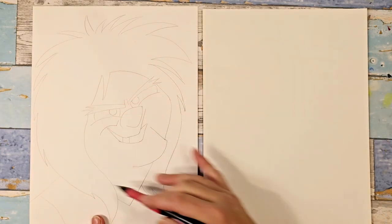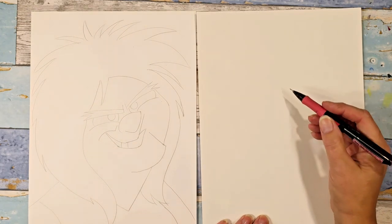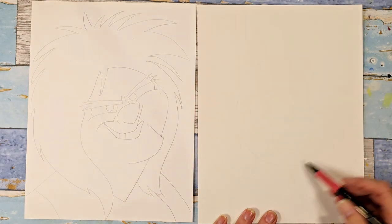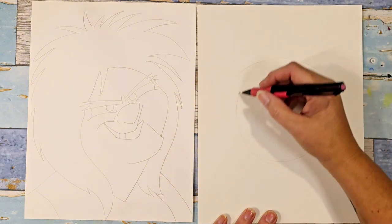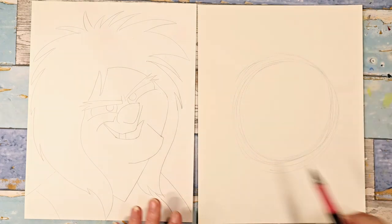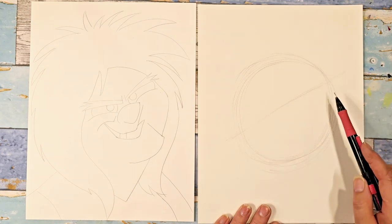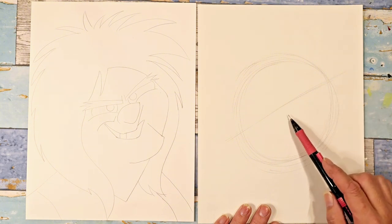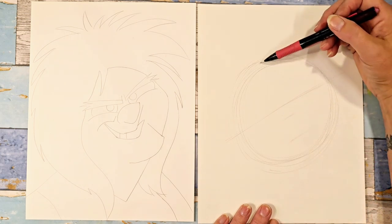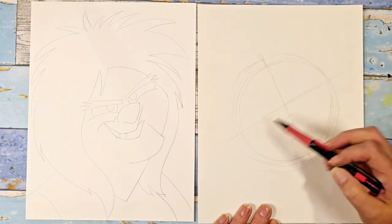I always like to start with just a circle. Her face is very round, so you can decide on the paper where you want her to be — I'm going to put her right in the center. I'll lightly put in my circle using my whole arm from the shoulder. Her eyes are kind of slanted, so put a line in about halfway as your guide. Her nose is actually pretty close to her eyes, so put a little mark there for the beginning of her nose, and then her mouth goes down here.